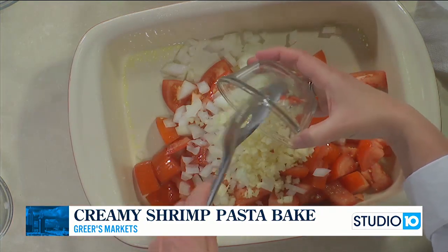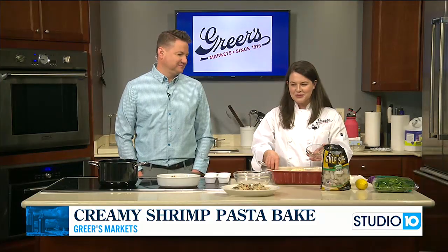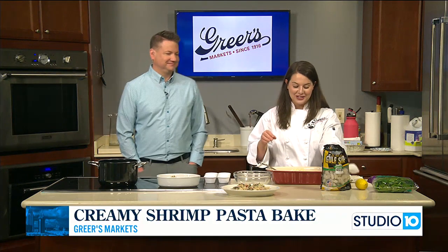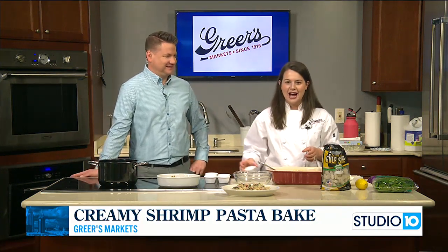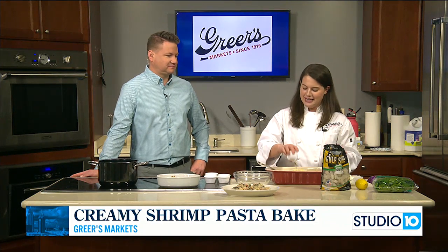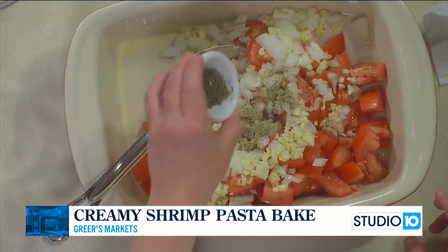Do you have any trash TV, as I call it? Things that are your go-to when you're doing something? All my friends watch all the housewives. The only housewife show I ever watched was Dubai — I watched a little bit of that when it came out a couple of years ago, but I quit. I do watch TV, but not like reality TV.